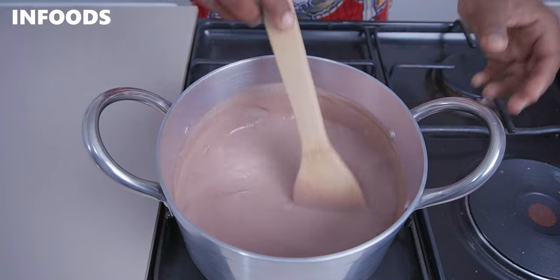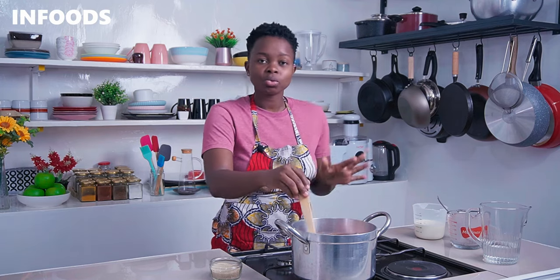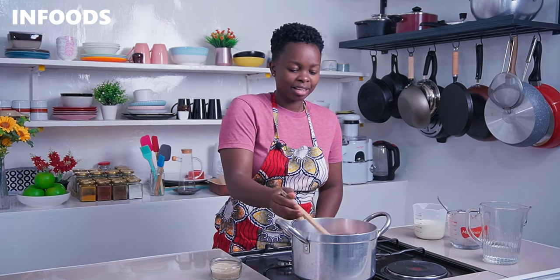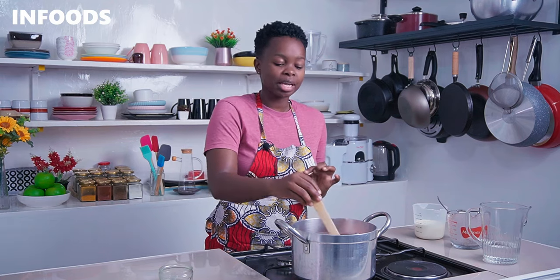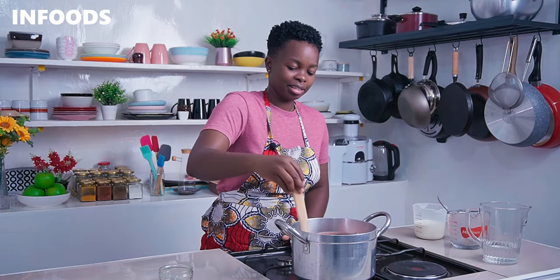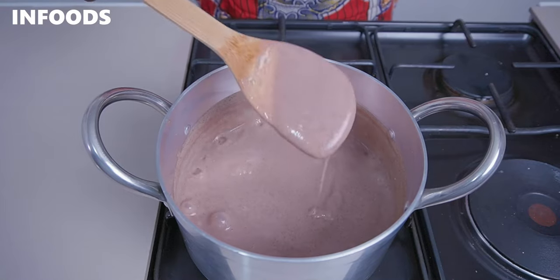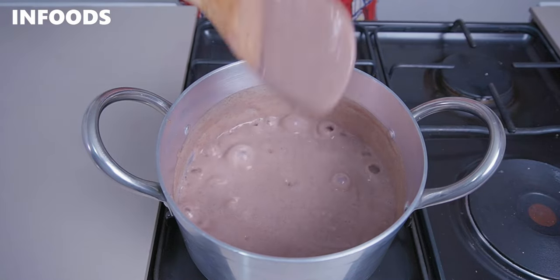Add milk according to your own preference — if you like your uji a little bit thick, add half a cup; if you like it in between, add one cup. I'm going to add in three tablespoons of sugar, but again, add sugar according to your preference. If you like it sweet, you can add three to four tablespoons, or you can also add honey. The best thing about this porridge is that it's gluten-free, delicious, and filled with nutrients.